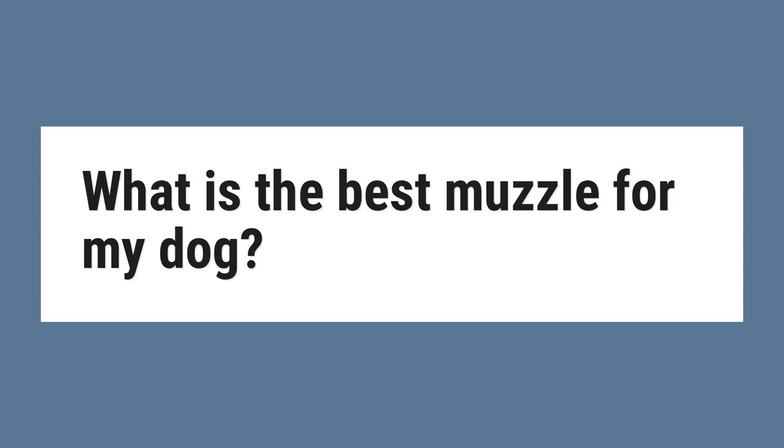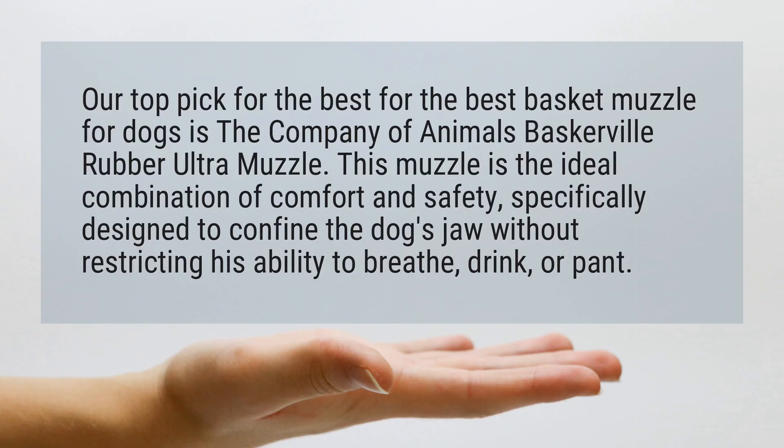What is the best muzzle for my dog? Our top pick for the best basket muzzle for dogs is the Company of Animals Baskerville Rubber Ultra Muzzle. This muzzle is the ideal combination of comfort and safety, specifically designed to confine the dog's jaw without restricting his ability to breathe, drink, or pant.